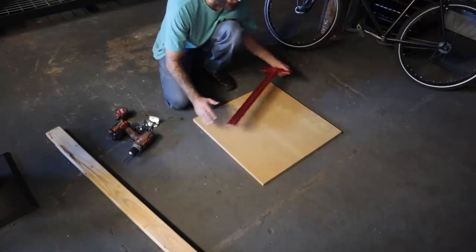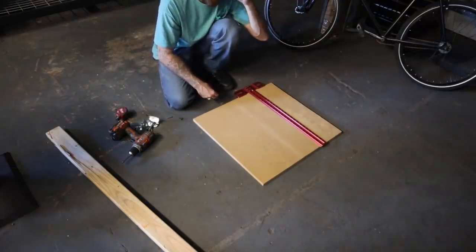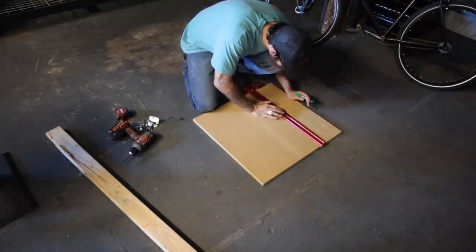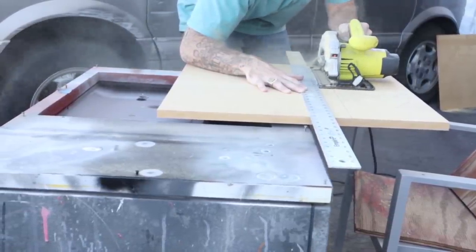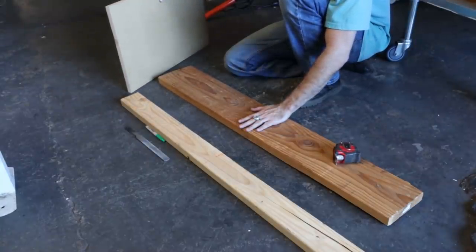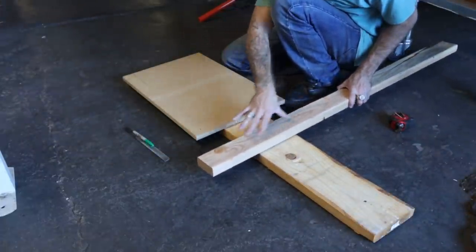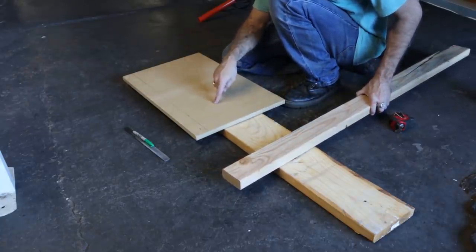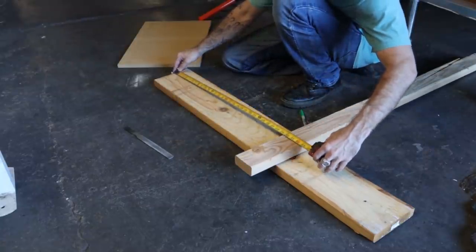We're going to cut it down width-wise to 14 inches — you can go wider if you want, it's completely up to you. I had to get another board just because I didn't really think this through; I'm figuring it out as I go. Just imagine we're going to make two feet kind of like a double cross, cutting both legs at 16 inches, and I'm going to cut the pallet arm at 33 inches.